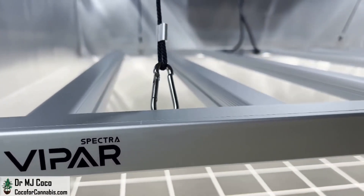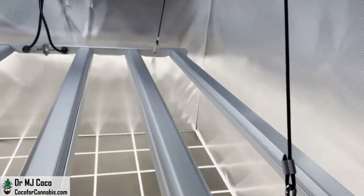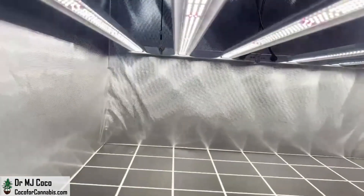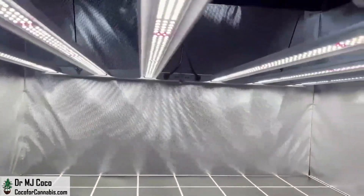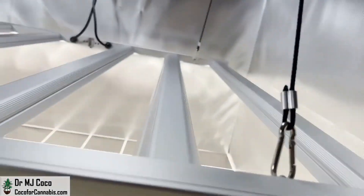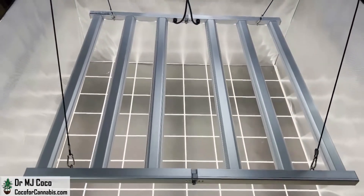The new ViparSpectra KS5000 is a foldable array with six LED bars designed for 4x4 coverage. It's the first LED bar fixture from ViparSpectra. They wanted to achieve uniform coverage, and I think they made some great decisions when designing this light. It's a little more powerful and somewhat larger than competitive fixtures for 4x4 coverage.